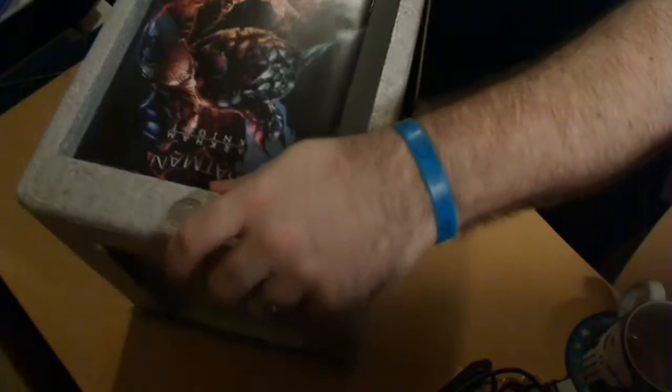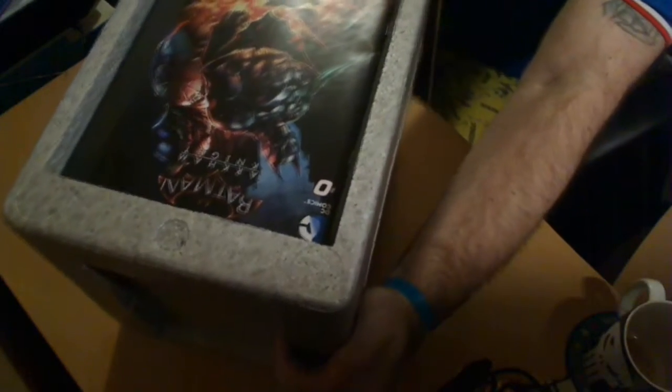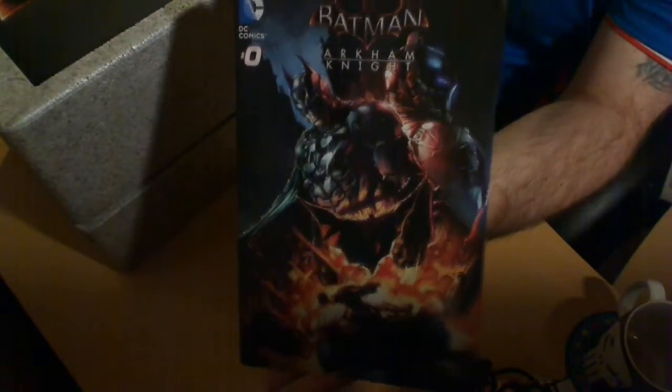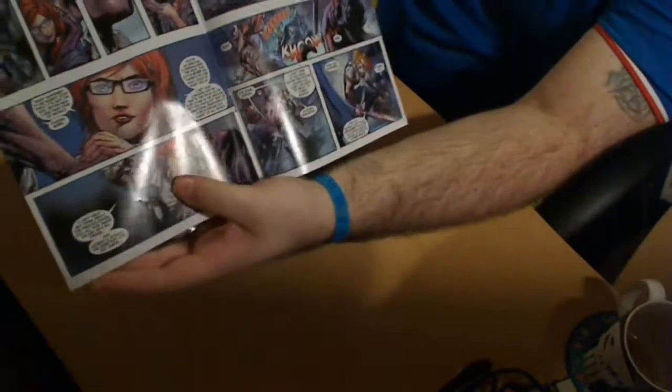So allow me to stand up here. Now, if you can see from the above camera, we have the comic. Let's put the box over there. Still showing from above — there is the Arkham Knight comic. It's not a very thick comic, it's just a quick, basic short story, I guess you could say.